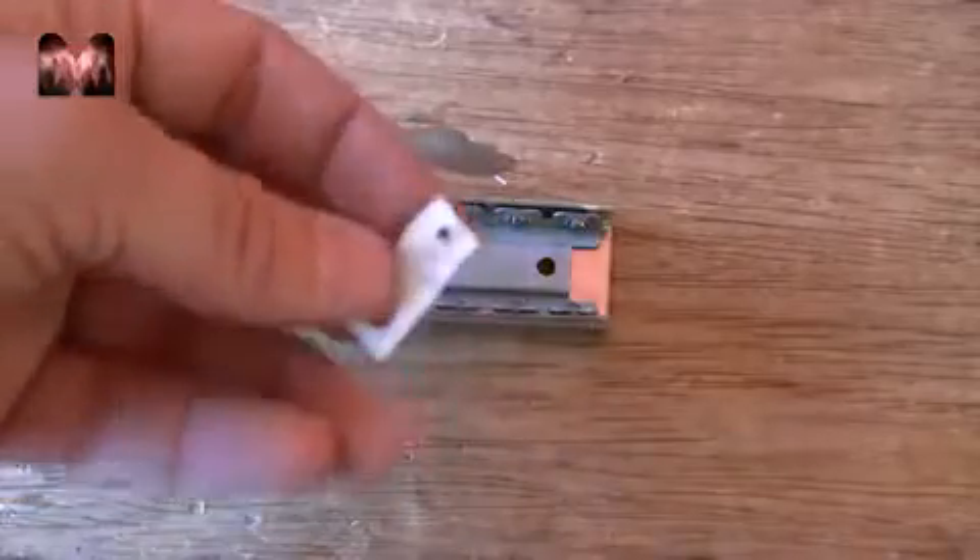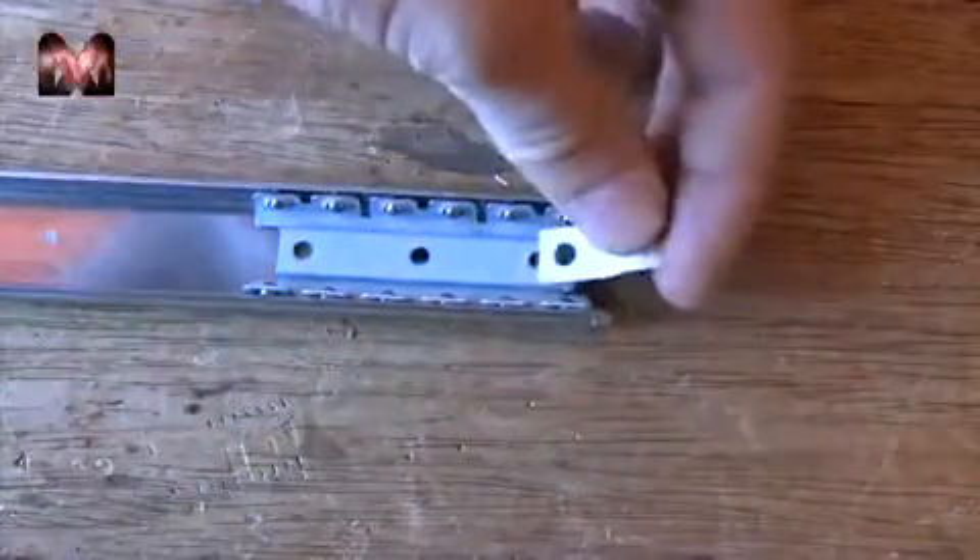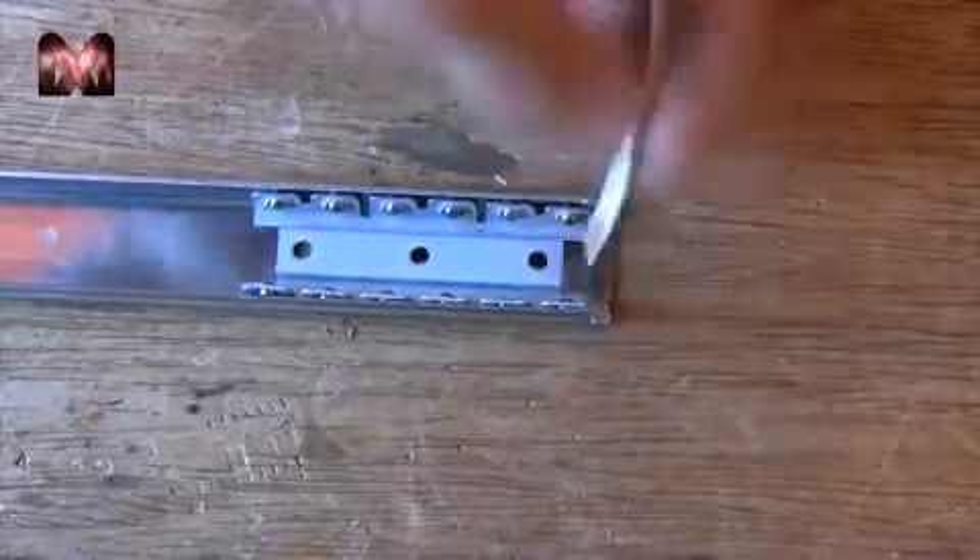I have drilled 2 holes in a piece of metal. The small one is to attach the spring to, and the other one is to attach it to the slide using a rivet.